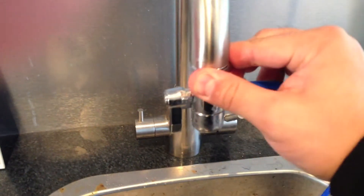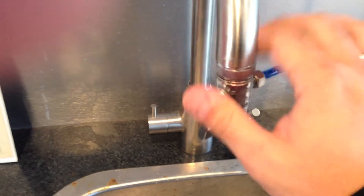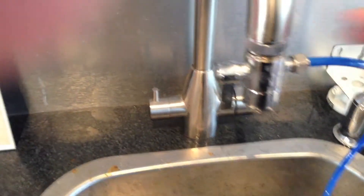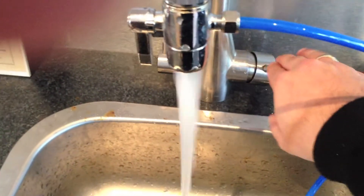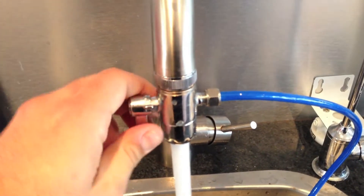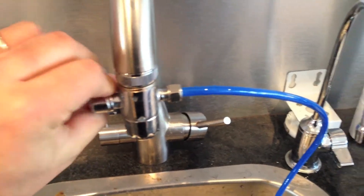Step 3: Ensure the lever on the diverter valve is horizontal and turn on cold water. Check for leaks and tighten if needed. Note: ensure no hot water is put through the reverse osmosis unit, as this may cause damage and void the warranty.